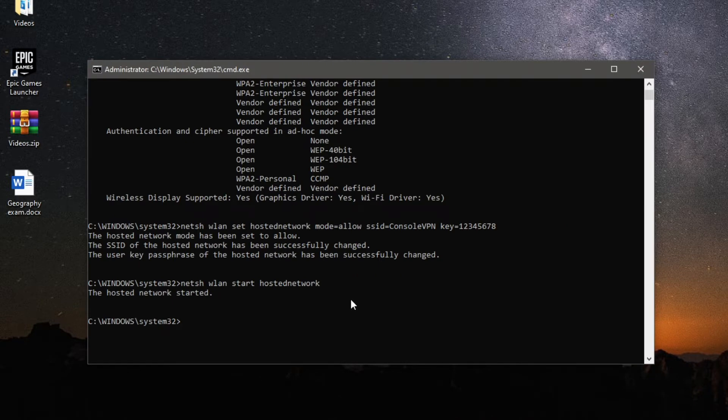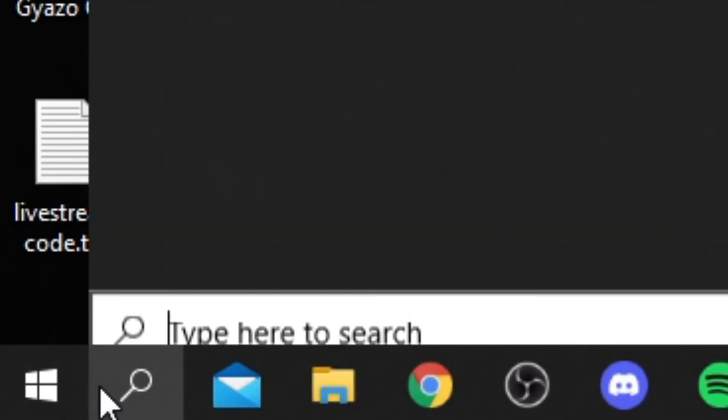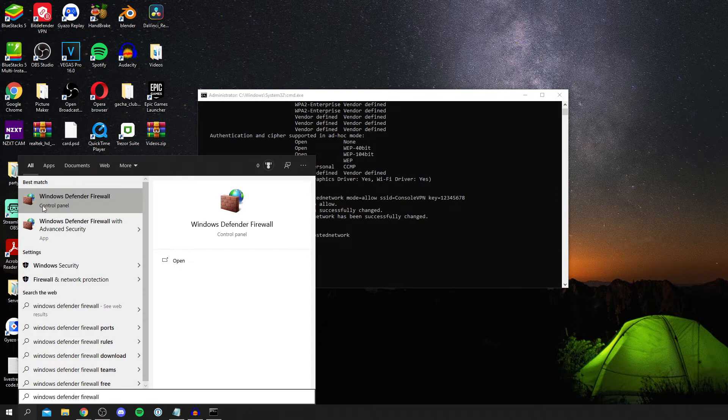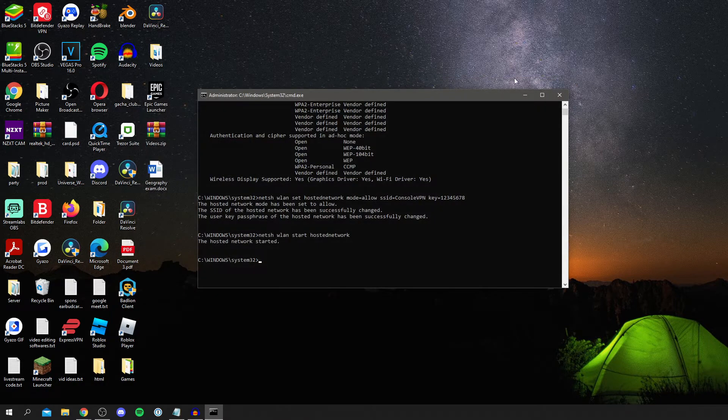Before binding the VPN, make sure the network is working correctly. Open Windows Defender Firewall by typing 'Windows Defender Firewall' in the search bar and selecting the Control Panel option. Make sure both network profile indicators are green — if they're not, they'll be blocking network connections.